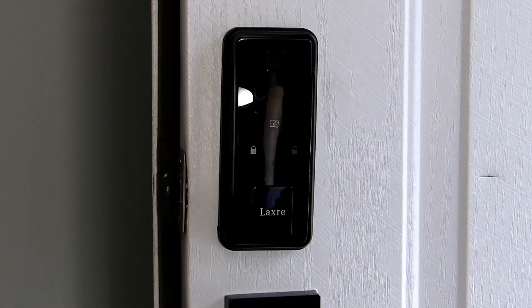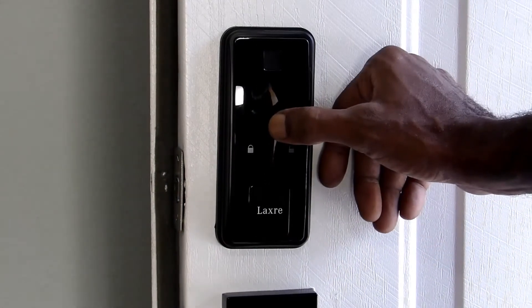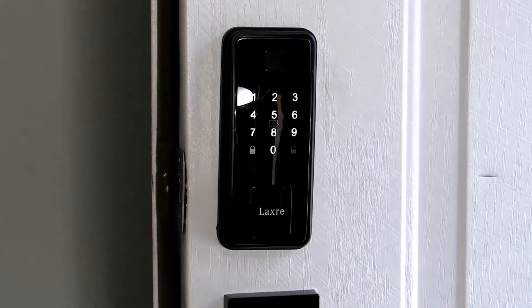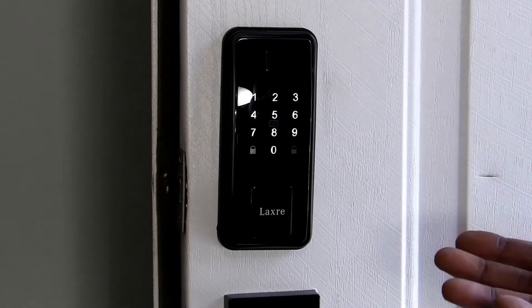Okay, let's go over some of the features. This particular lock — if you tap here, the panel will light up. Put your code in and you can enter that way.